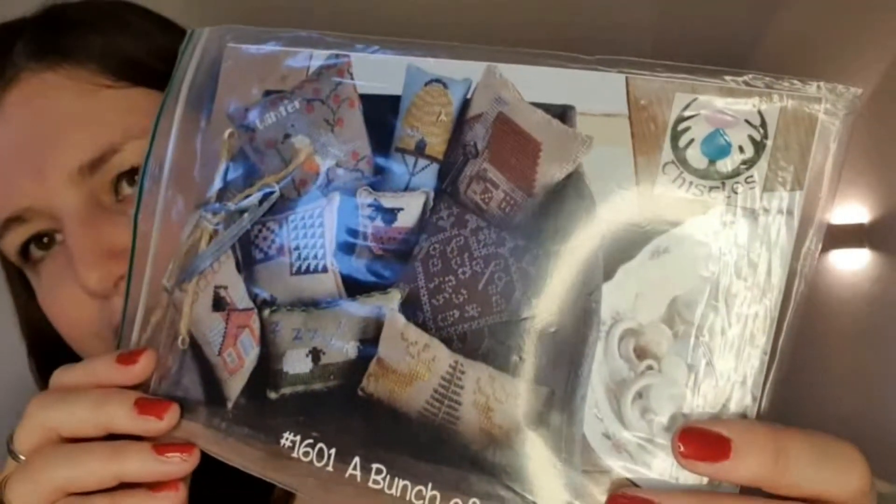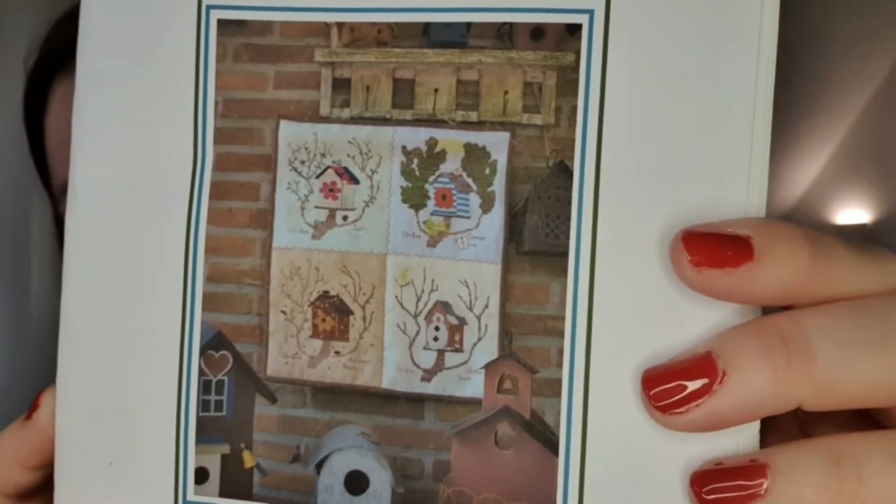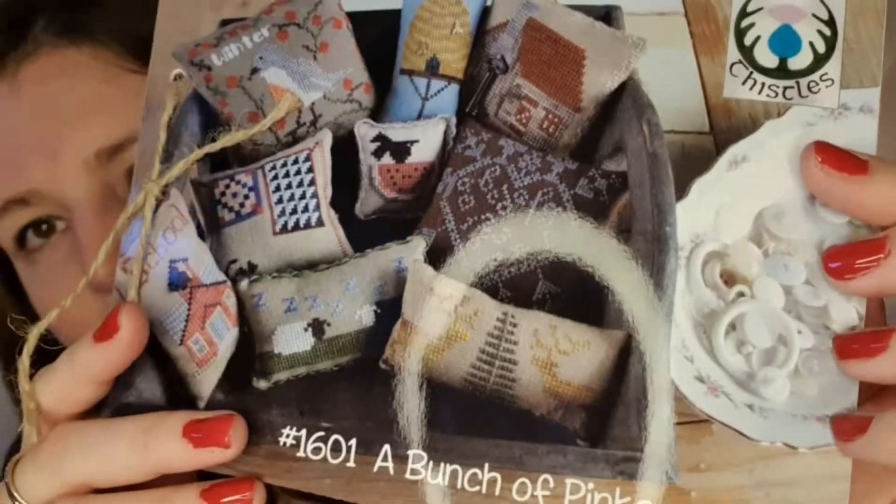I got a bunch of pinkeeps, also from Tissels. I hope I can stitch more smalls this year because I like to get a finish sometimes. And this is One Year Birdhouses, also from Tissels — I like birds so this is perfect for me. I hope you can see the bunch of pinkeeps but I can't get them out of the package, so I can show them again. I like this one a lot too — I like the heart. I hope I can start this very soon.